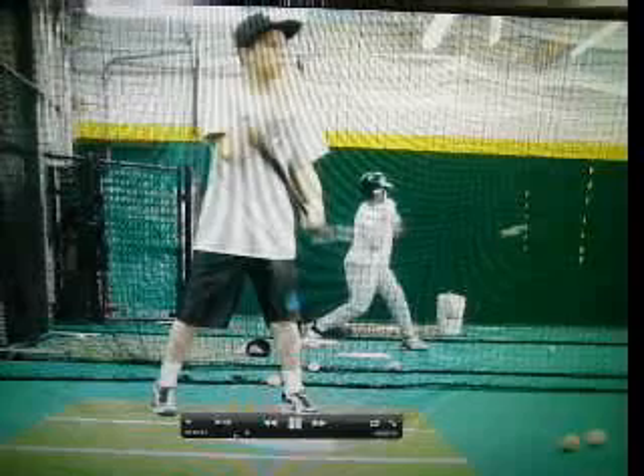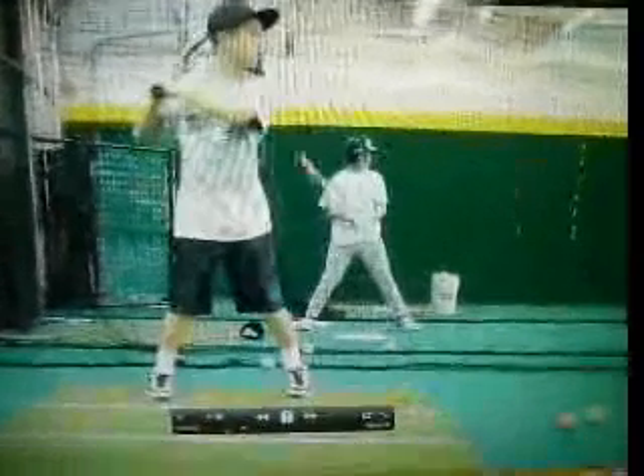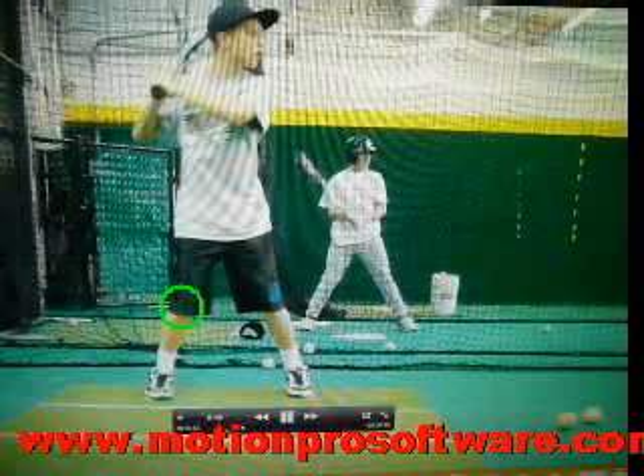What I would like you to do is try a couple things that I would focus on. One is about your stance and your start. You do start pretty tall, which is fine, and then you go into more of an athletic position. Your feet are pretty close together. I think you can get a lot more out of your swing and get more lower half into your swing if you spread your feet out a little bit.